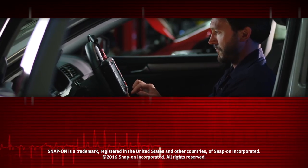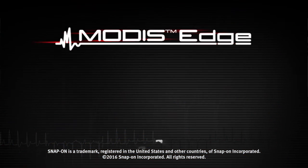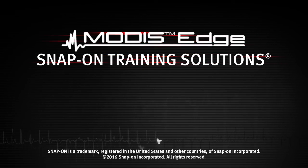Snap-on is dedicated to helping you get the most out of your diagnostic tool and keep your customers happy. Watch the rest of the modules in this training solutions series, and be sure to subscribe to our YouTube channel so you don't miss the next great product from Snap-on.